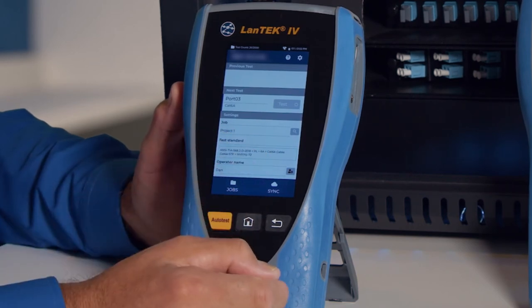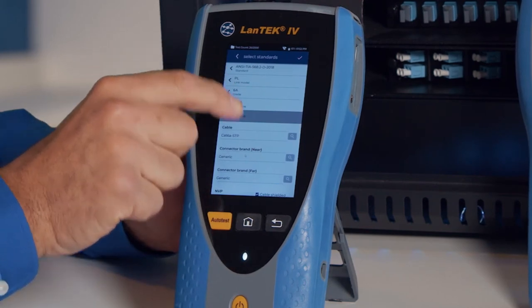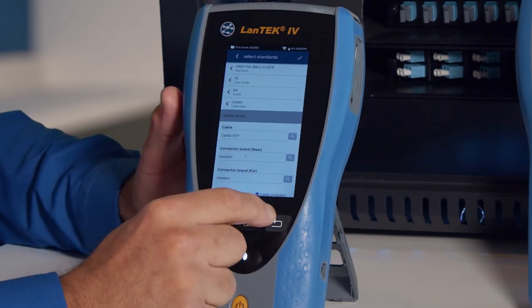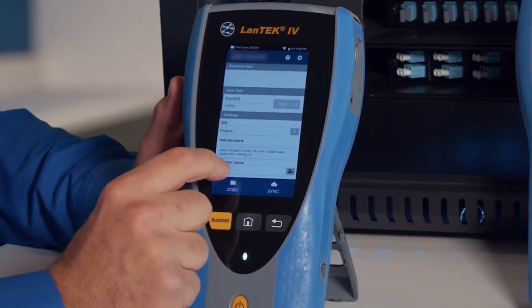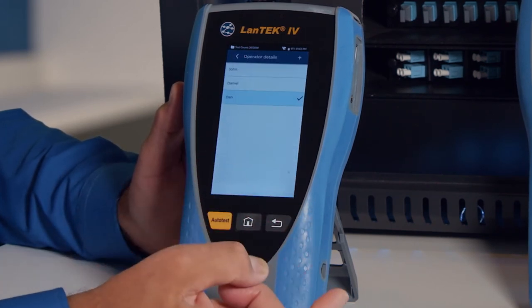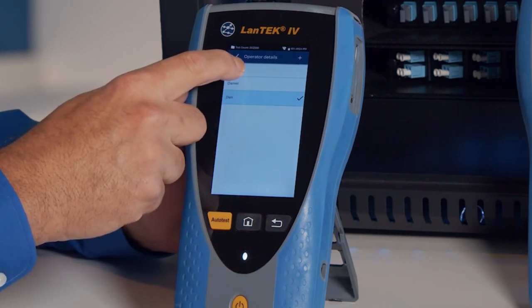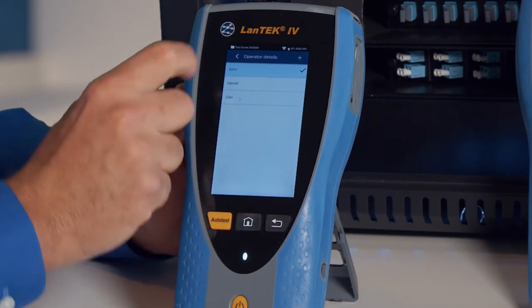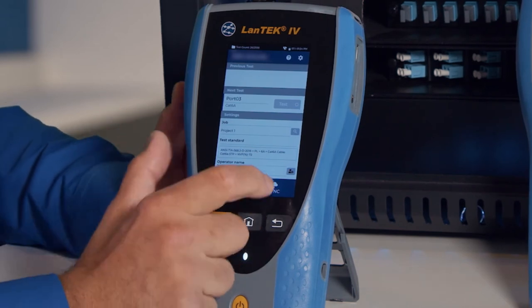The test configuration is shown here, giving us an overview. If I want to change it, I can tap on that and see all the options for setting up that test. The operator field shows who is operating the tester — currently it's Dan. To change it, for example to John, you press and hold on John, press 'Set as Active Operator', and go back. Now John is the current operator.